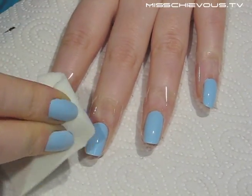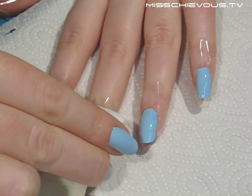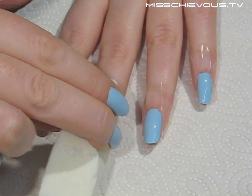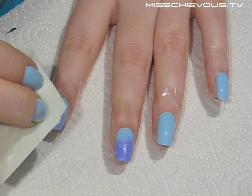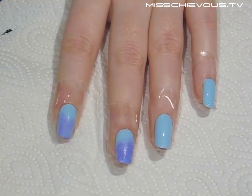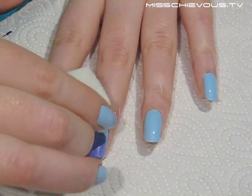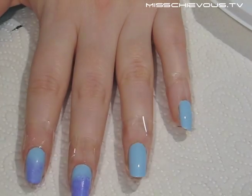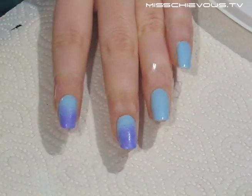Start sponging by pressing lightly — remember, the harder you press, the more opaque the color will be. You're going to press a bit harder on the tip of your nails and then press more lightly as you get to the base. This creates the gradient effect where the color is more opaque at the tip and lighter as you work down. You can also put the nail polish on a plastic plate and dip your sponge into it. You'll need to go back a few times and do a few layers of color.